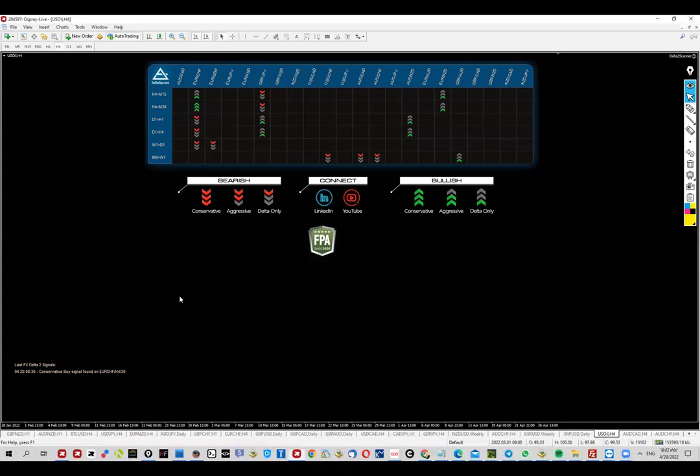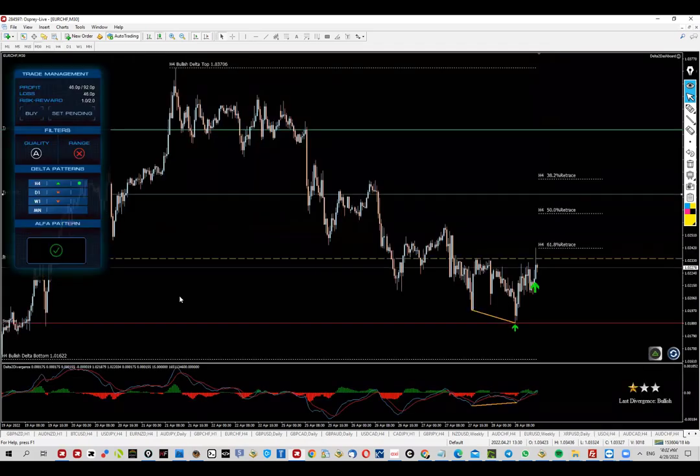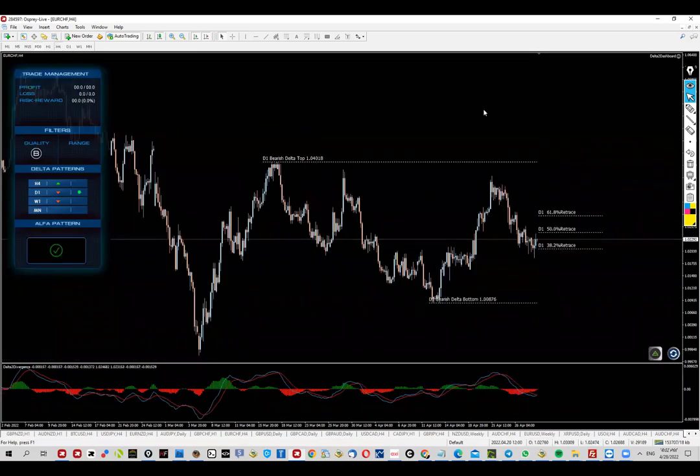The signal I'm referring to is the combination of the 30-minute along with the four-hour chart. If you're trading FX Delta, you probably know that the first thing we gotta do is go and check out the higher time frames.